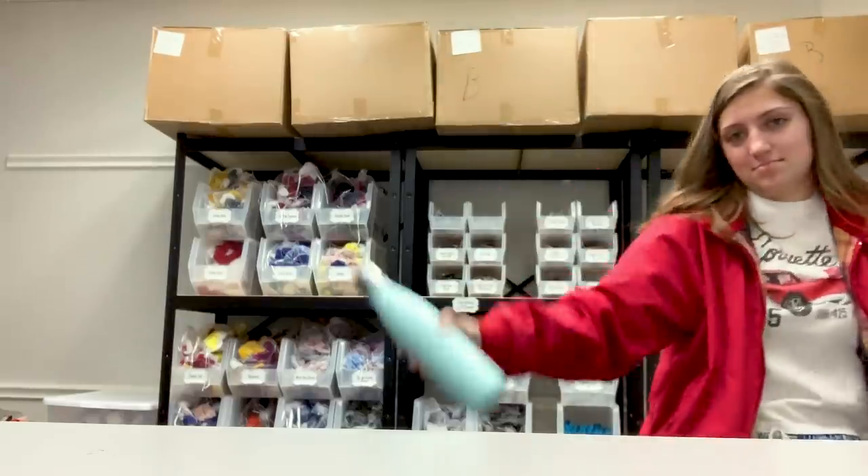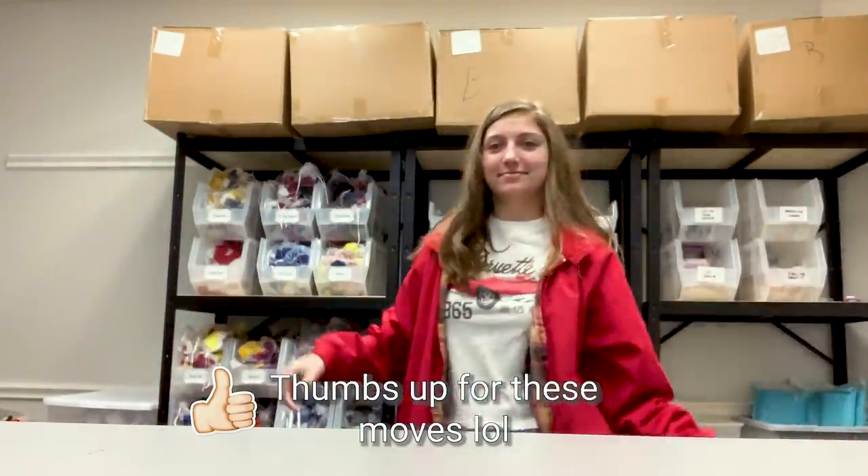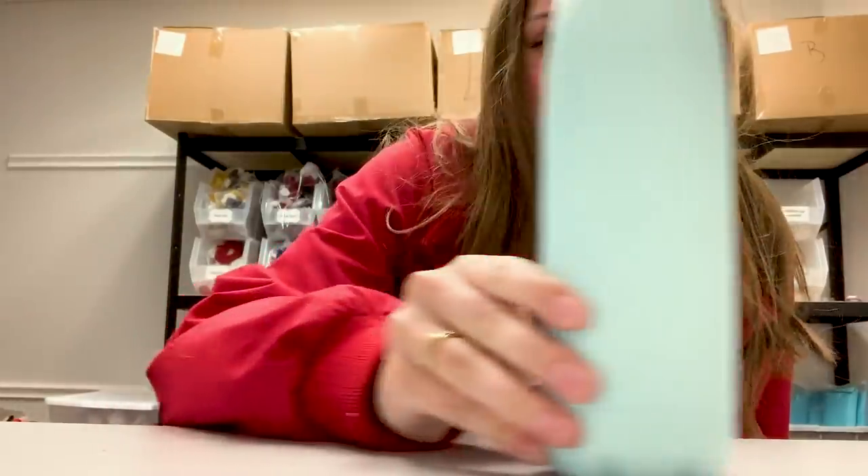I just spent a couple hours at the office and I brought the water bottle with me. Honestly I don't really know what it's doing. On the instructions it said to press this button — it turns green but it doesn't really do anything visible. I'm not sure if I read the instructions wrong.